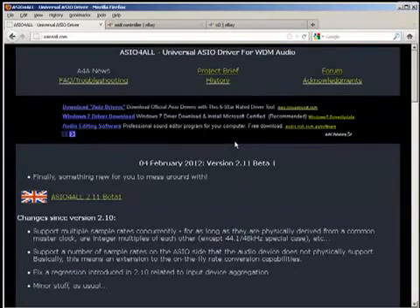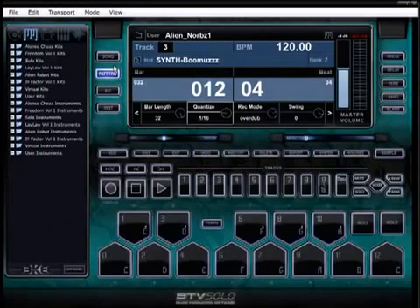The first thing we want PC users to do: if you have never installed a professional sound device before — professional software or hardware that comes with drivers — do yourself a favor before you install it, get ASIO4ALL drivers at asio4all.com. This will allow you to run pro apps. Your Windows machine doesn't come with these, so get this first before you install BTV Solo.